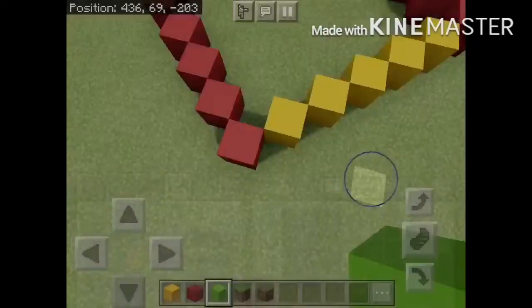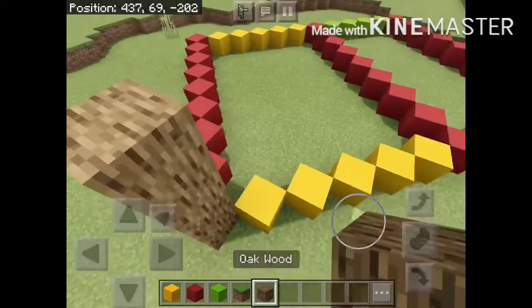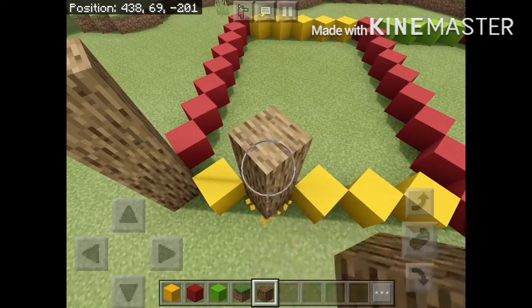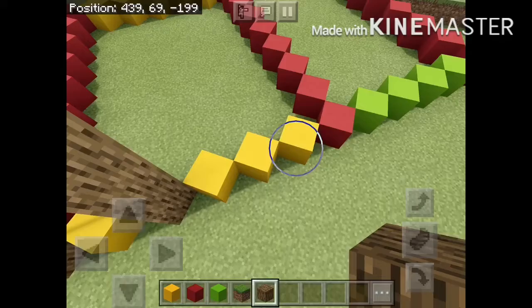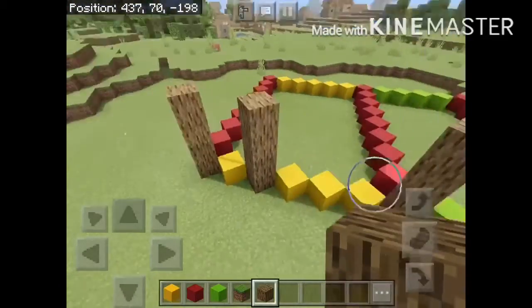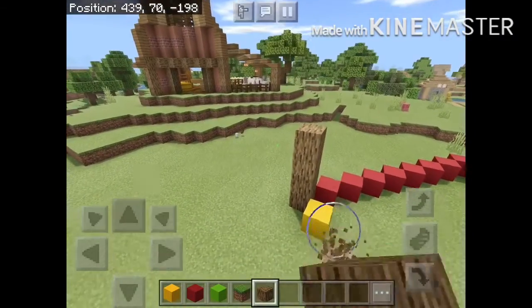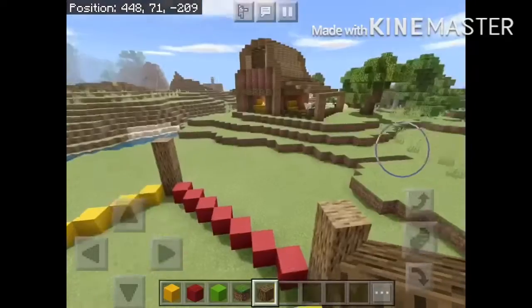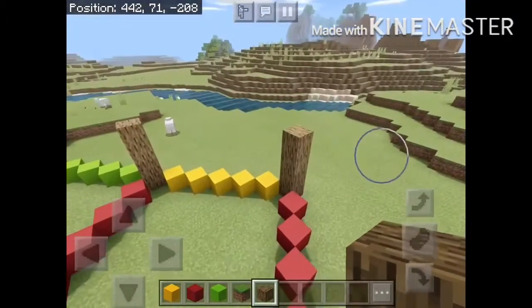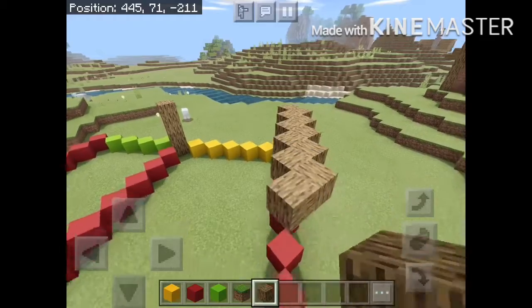The first thing we're gonna do is get our oak wood and replace the big rectangle corners. After you complete that, you're going to start with the top framing. Just begin like I do here and fill in the side.